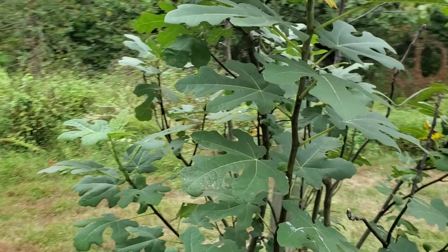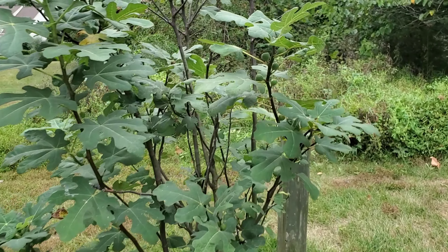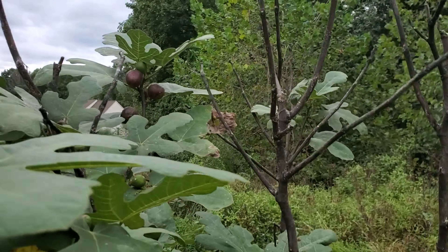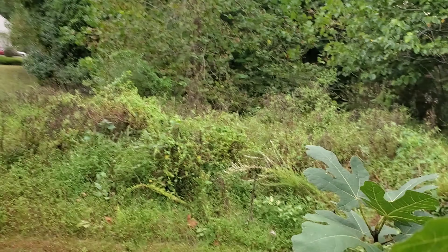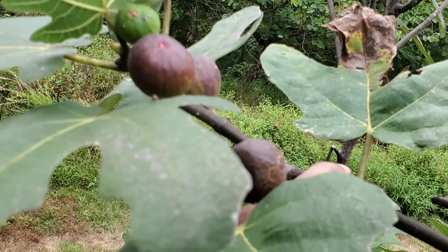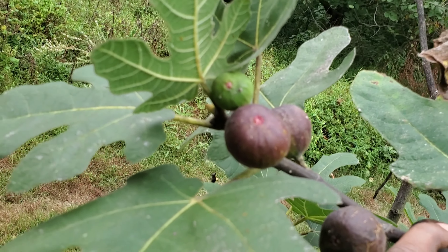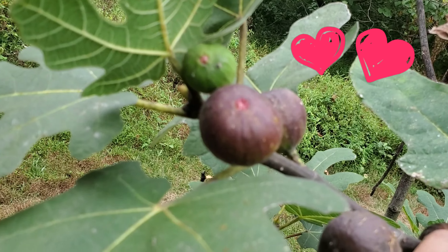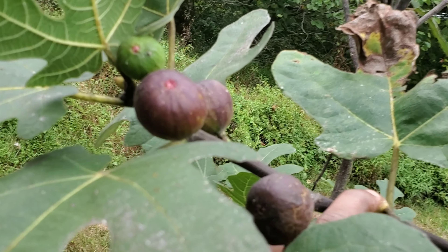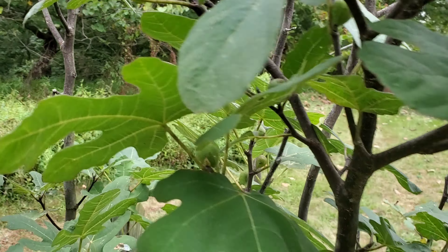The fig tree! It's fig time. Alright then, let me go ahead and pick these and I will show you after washing and everything how they look. Look how beautiful they are!